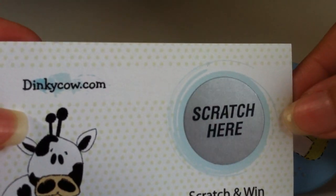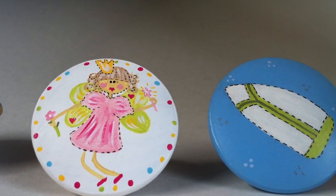You can find my hand-painted drawer pulls at DinkyCow.com along with lots of other great products for kids and nursery rooms.